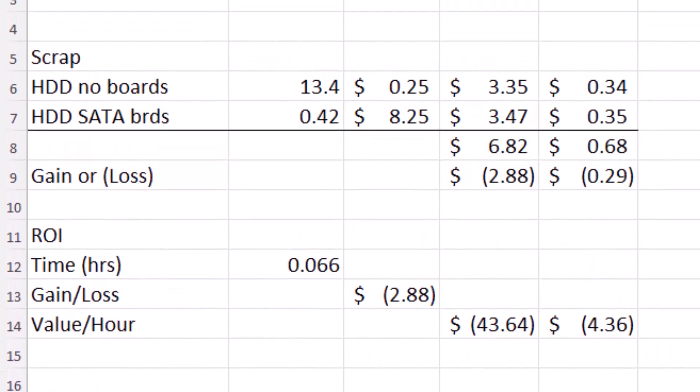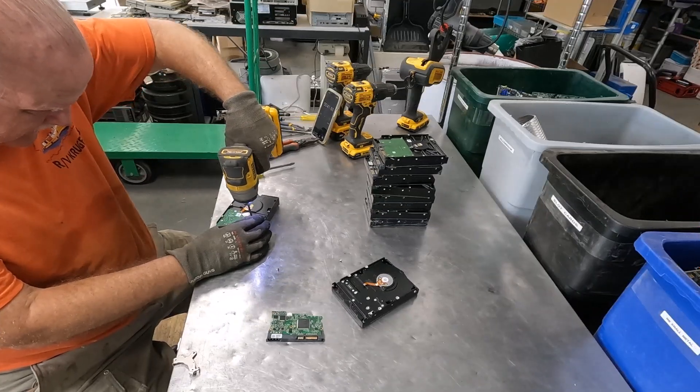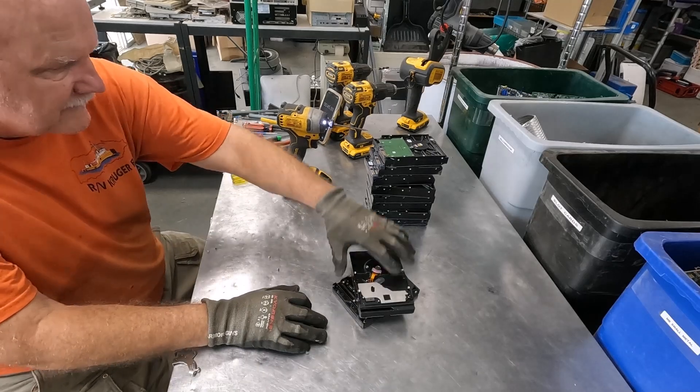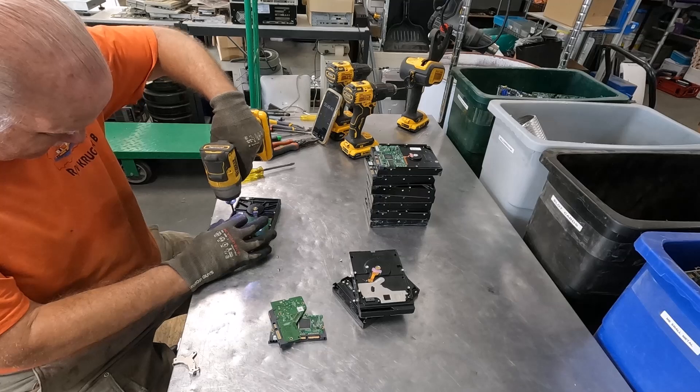The bottom line is we're losing money doing this — there is no reason to do this. Just imagine if we had done 100 of them, we'd be out almost $29 right now.